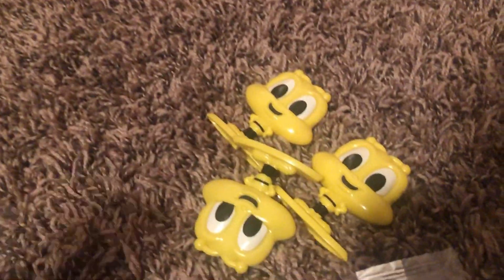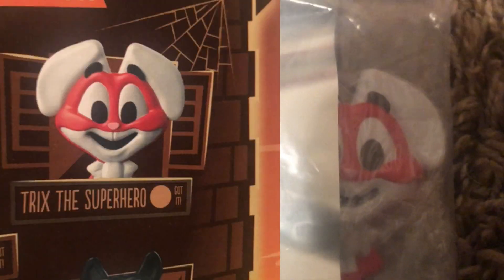I got the Cheerio Bee — really common. And then I also got this one — this is the old one, this is the Trix. And here's the new one. He comes with like a little outfit. Oh yeah, he's a superhero. There's like a little face mask thing going on. It's really cool.